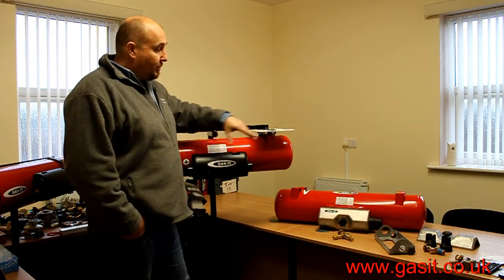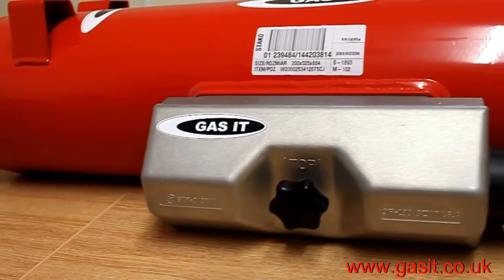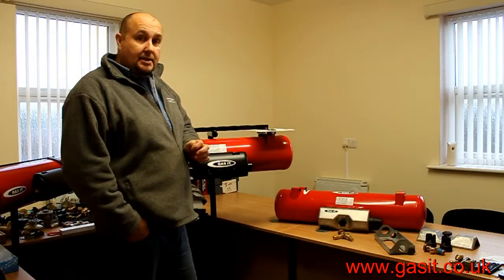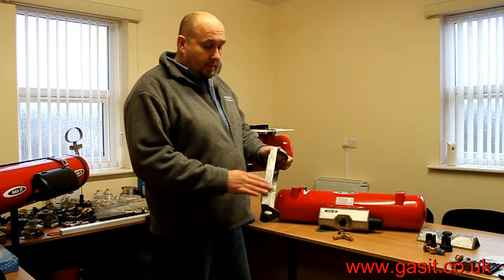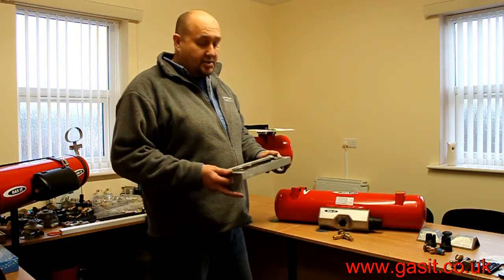For many years we've used the standard aluminium airbox, which has fulfilled a need. There were a few issues with the airbox — nothing safety-wise, but specifically aesthetics. The issue was that there was much corrosion on the airbox when it was fitted underneath a vehicle, unless you coated it with underseal or wax oil.